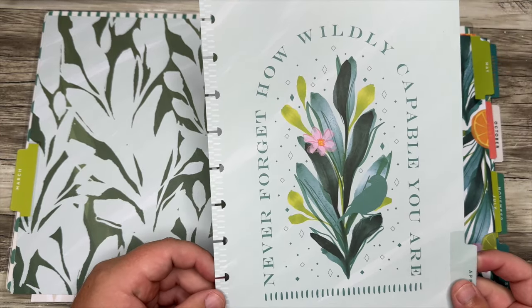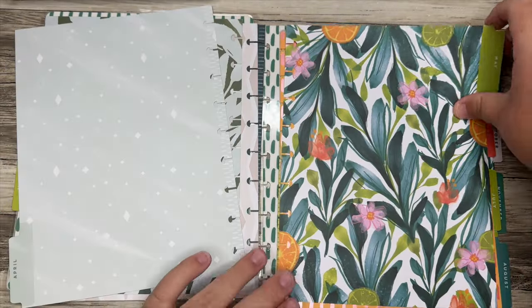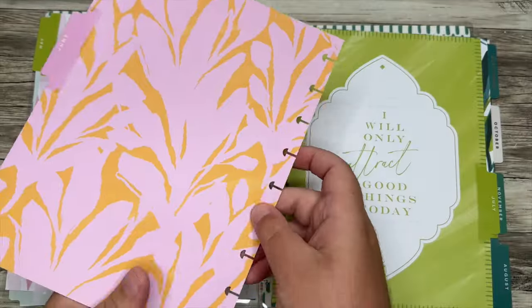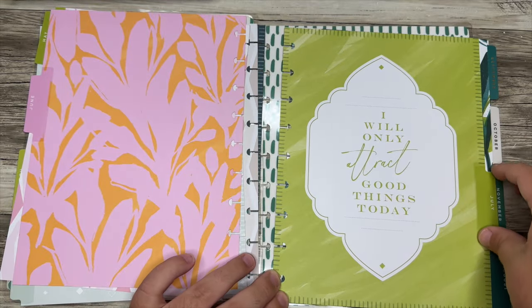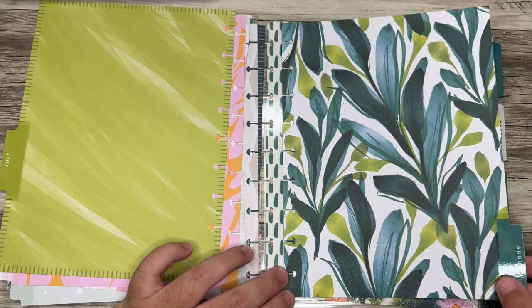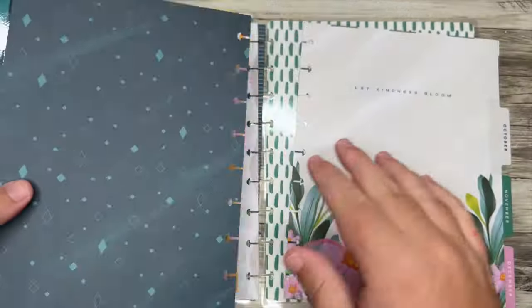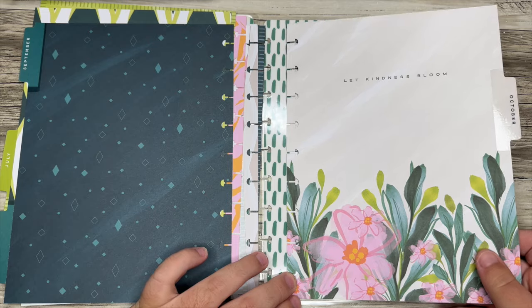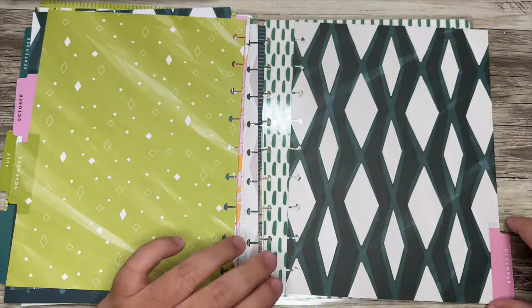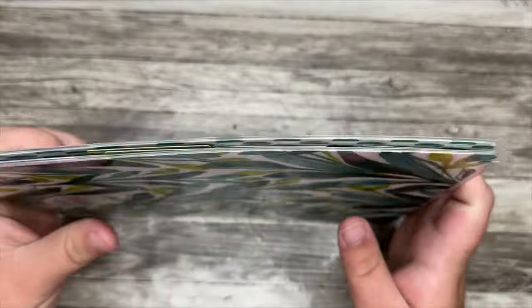"Never forget how wildly capable you are." So the dividers are pretty — it's not 100% my vibe because I don't usually like these colors, but "I will only attract good things today" — I love that. There's something about a leaf pattern that I'm here for, even though I maybe don't love florals. There's also a seasonal pack and a neutral pack. Then there's the December divider and the back cover. That is our first pack that we received.